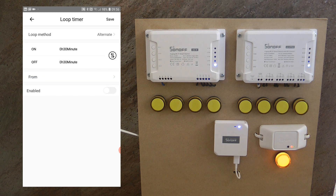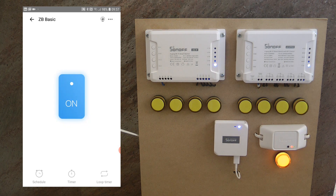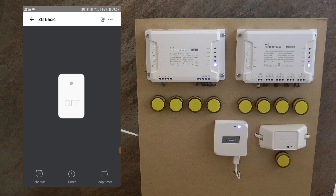You can set the loop timer to start from a specific date and time, so you could use it to control a pump which needs to pump water or any fluid regularly at a set interval. It's like those really old-style analog switch clocks with dip switches on the side that rotate through the day. The loop timer might be the most interesting feature here because we are not going to have the inching functionality in the Zigbee Basic.